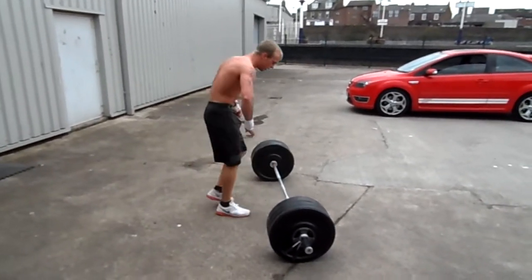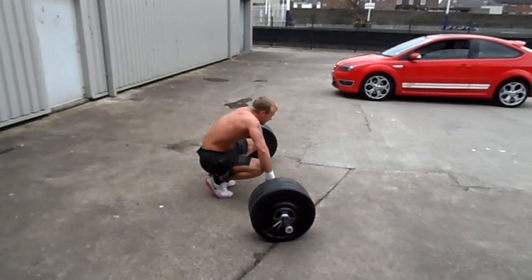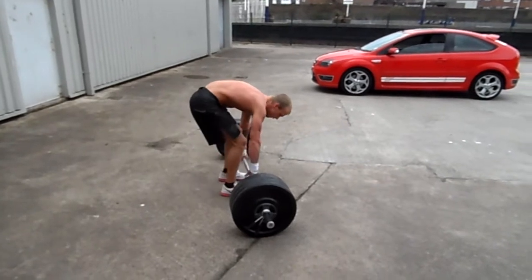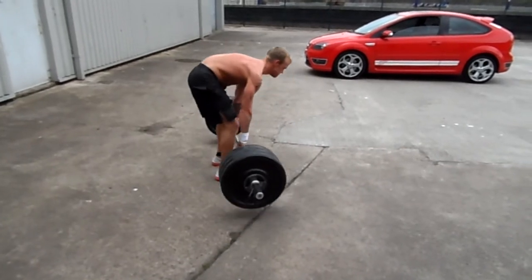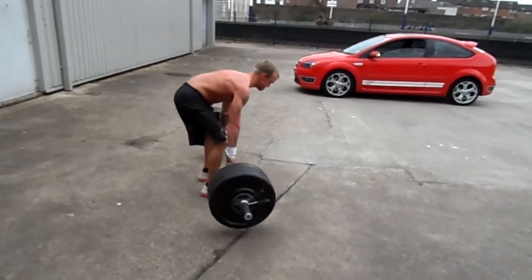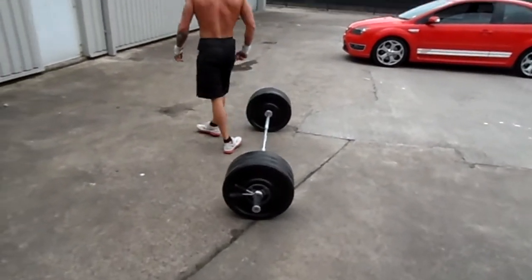Get a breath on, go again. Go on Jonathan. 1, 2, 3, 4, 5, 6, 7, 8, 9, 10. Well done. Go on Jonathan, dig in, let's keep it going, come on. 11, 12, 13, 14, 15. Well done.